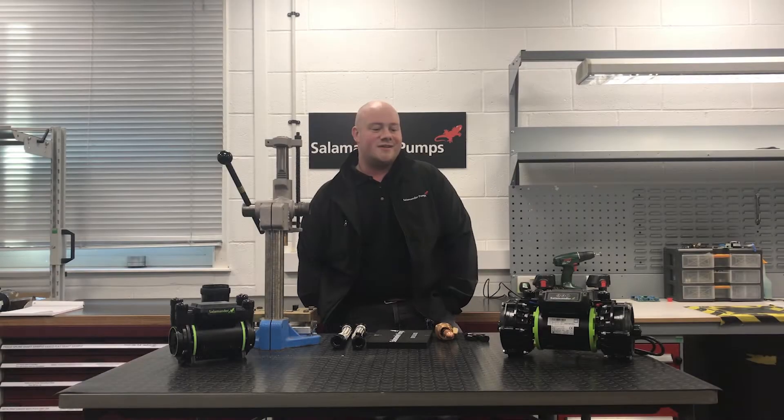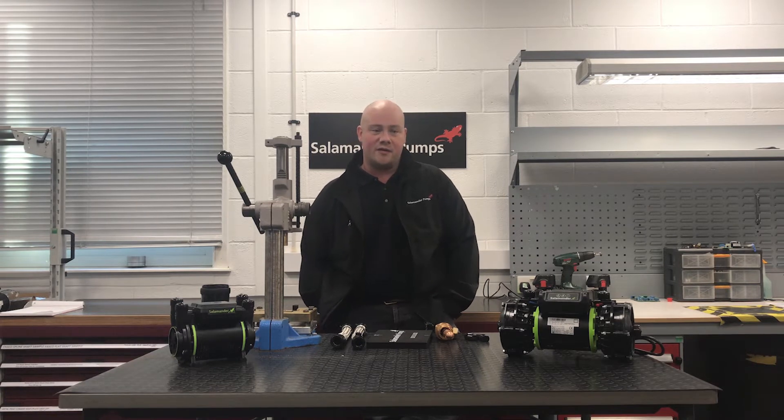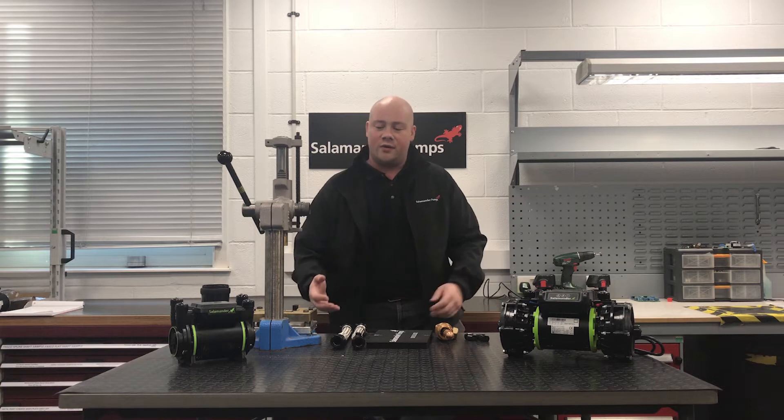First off, it's important to understand that not all shower pumps are silent. Every pump does make a noise. You've got water moving at high speed and being thrust out of the pump, therefore they are going to make some noise.